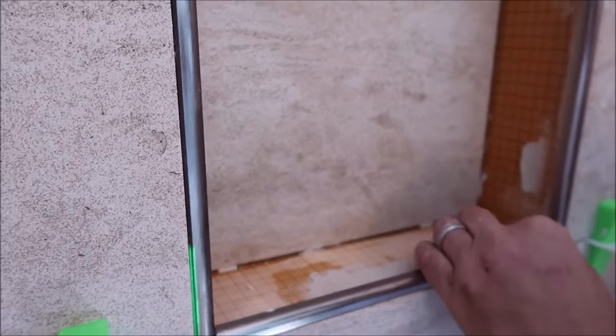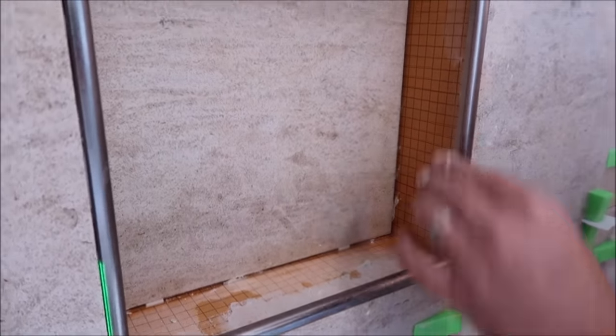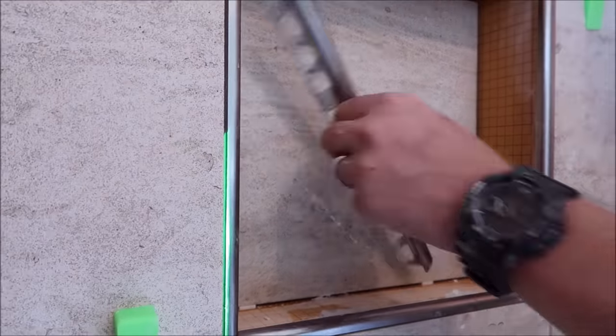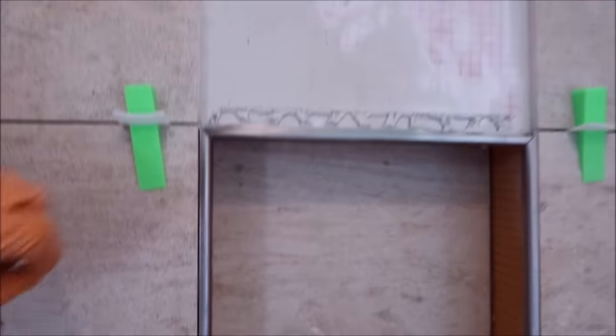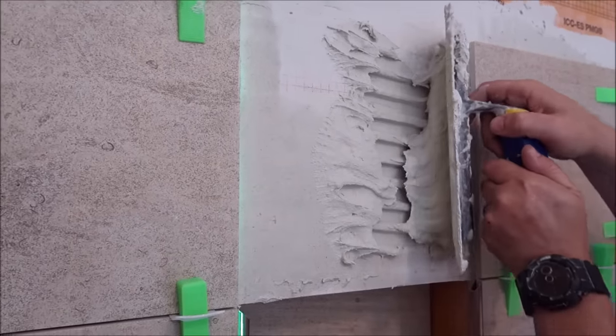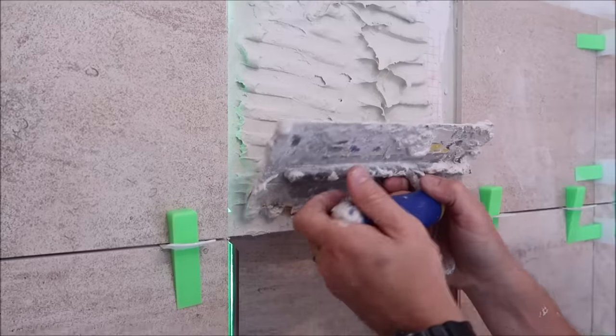After you install all of the trim edging, do your final adjustments. First you want to simply get the trim behind the tile before you adjust. So you have the trim edging installed — we will make our final adjustments after we install the top tile. Nice clean tight miters as you can see up close. Now install your last and fourth tile — the top tile. This makes it much easier to install the trim.